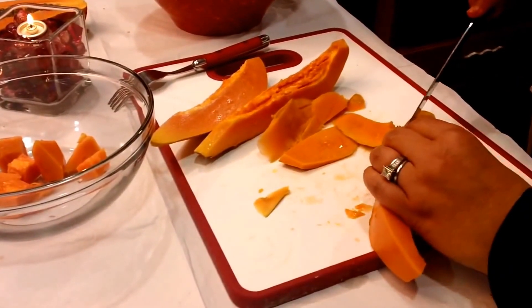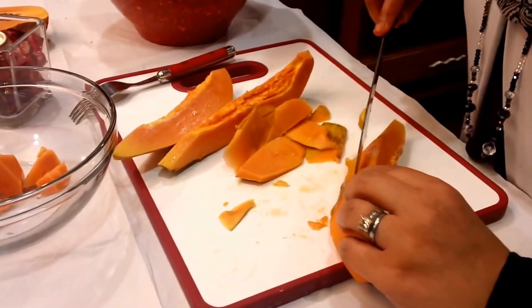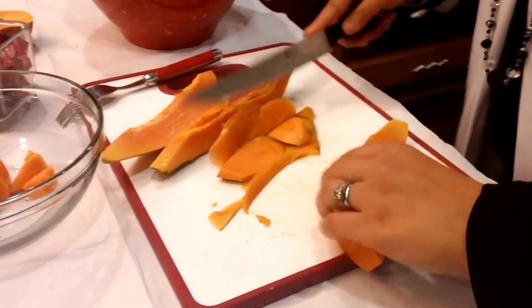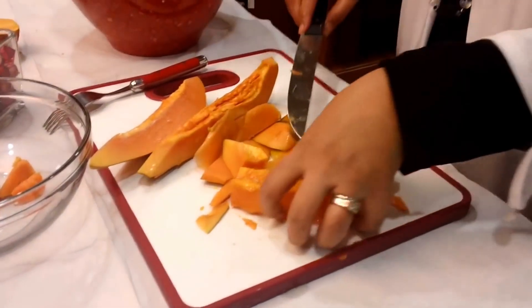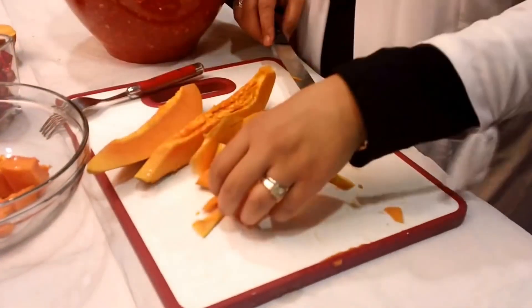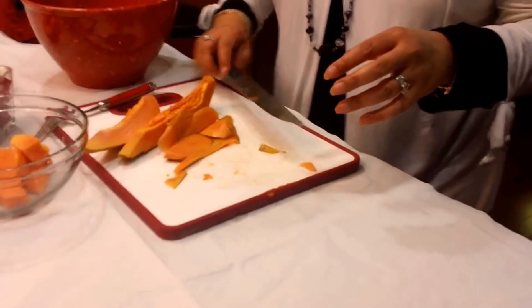I just don't want to get any more off than I have to, so I just want to reserve all the fruit. It's very much like a butter consistency for some reason.